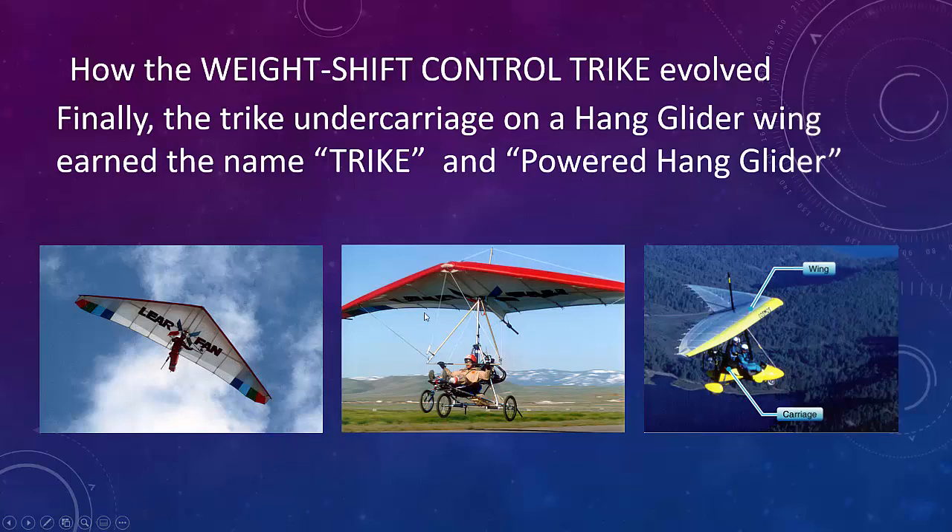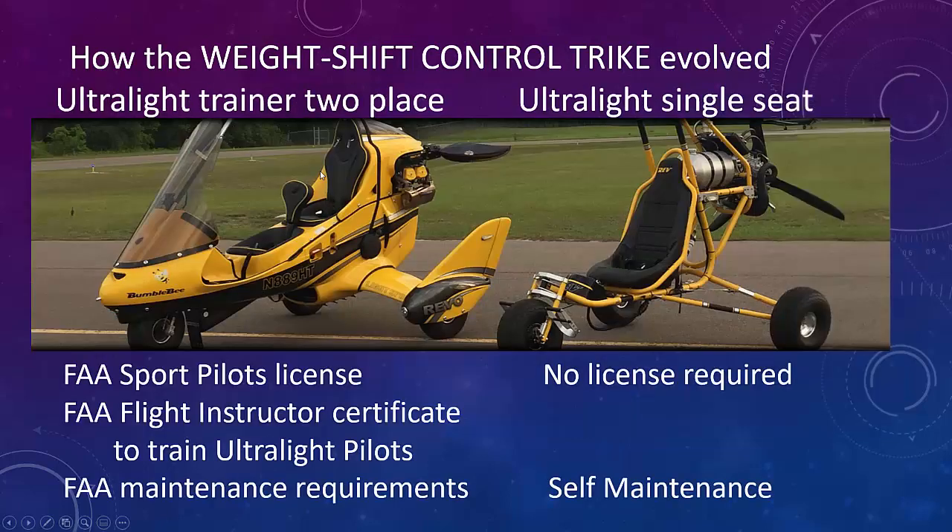Today we have a wing and a carriage — two separate items. That's the essence of how weight shift control works. This evolved into an ultralight trainer two-place or the ultralight single-place. To fly the two-place, you need an FAA pilot's license and FAA flight instructor's certificate to train ultralight pilots, plus FAA maintenance requirements. With the single-place ultralight, no license is required and you can do your own self-maintenance.